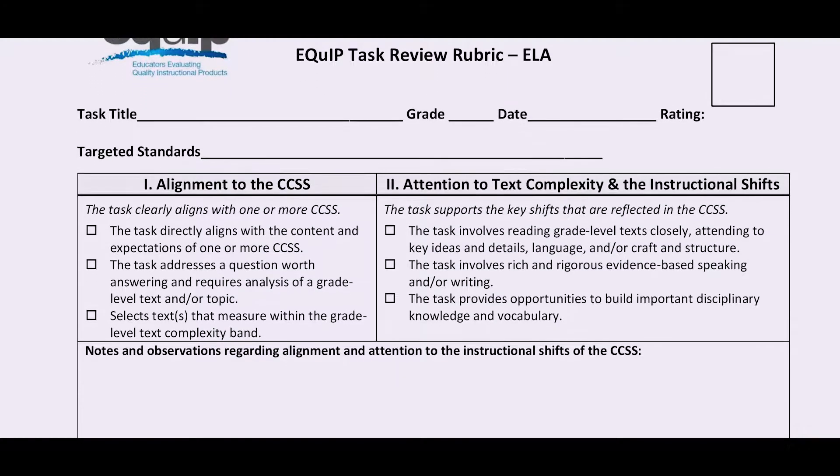It is important that students are given high-quality, aligned work, no matter how small the task is during instructional time. For lessons or units, the fully equipped rubric for lessons and units is helpful, but sometimes we might want to take a look at a single task, or we may not have the time to devote to a full, in-depth review. The good news is Achieve has a shorter tool, the Equip Task Rubric, that evaluates a single task.